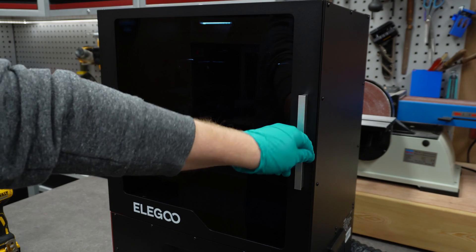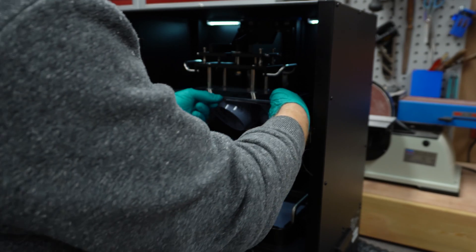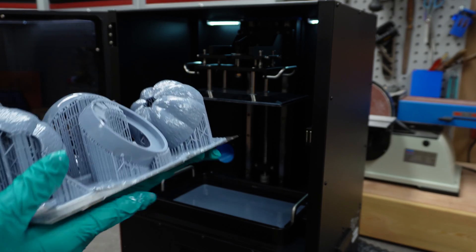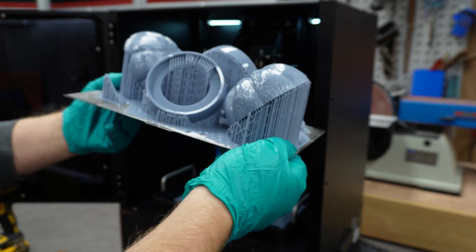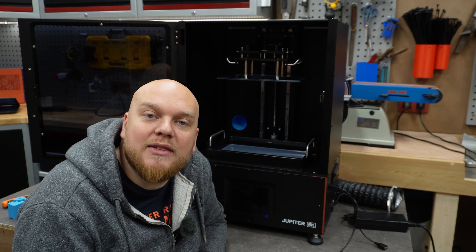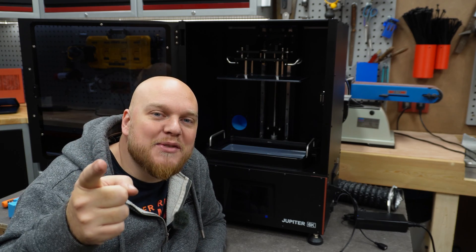We are going to look at this project on another day. The print is done — let's have a look. Yeah, everything is fine. Well guys, that's gonna be it — we have another fix for the Z-wobble issue. If you have recommendations or comments, leave them down below, and I'll see you in the next one.